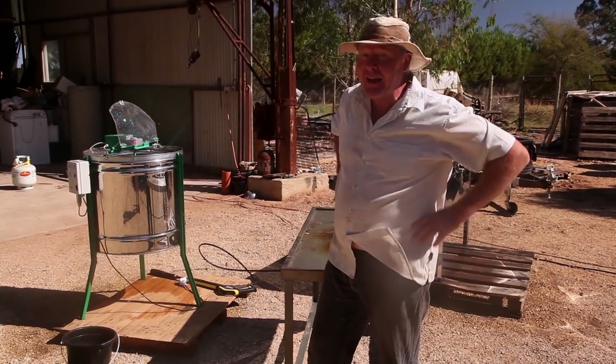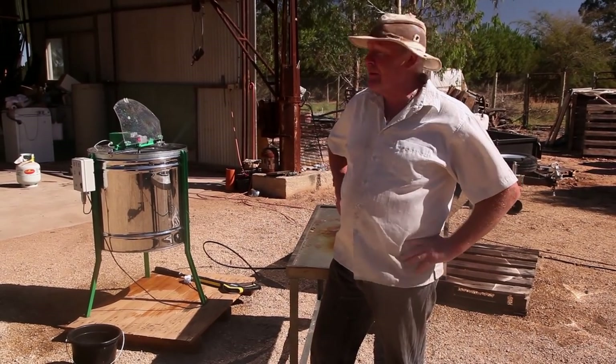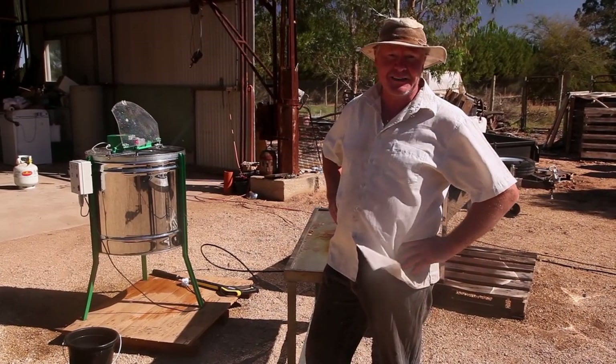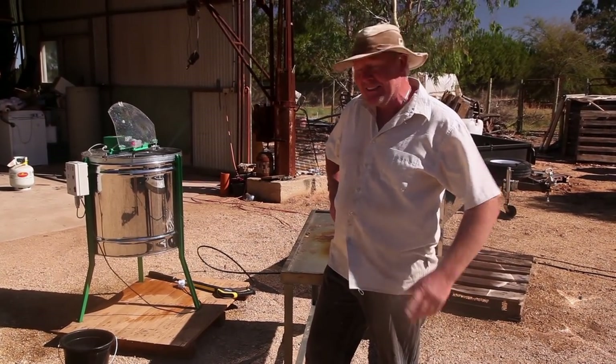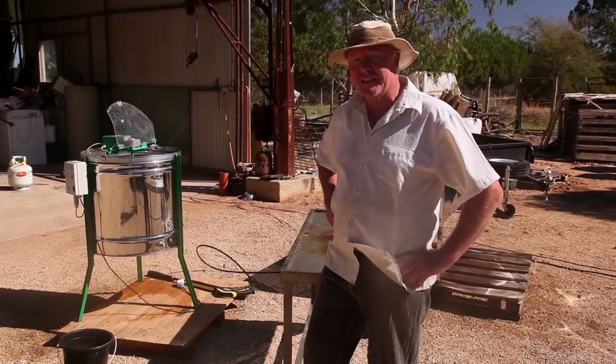So I was in the hardware store the other day in the camping section and I found this portable hot water service thing. And I thought, well, rather than carting buckets of hot water in and out of my wife's kitchen, maybe we could set up our own instant hot water service to wash our stuff down.